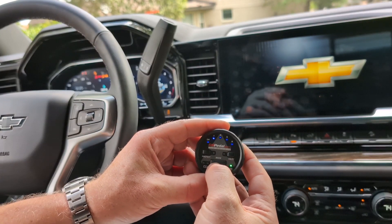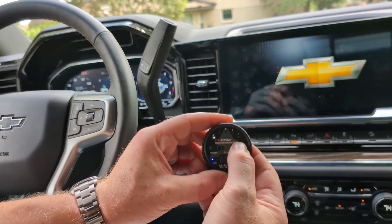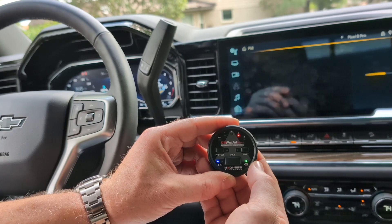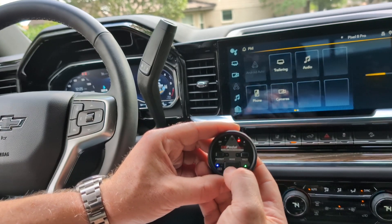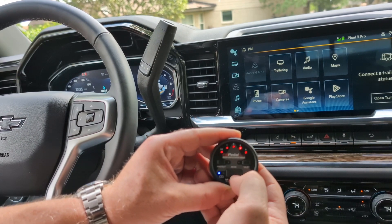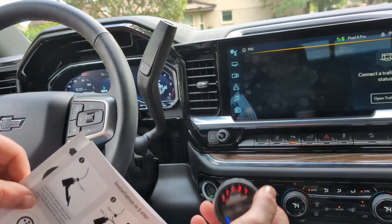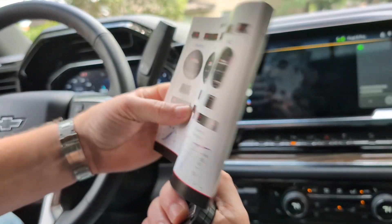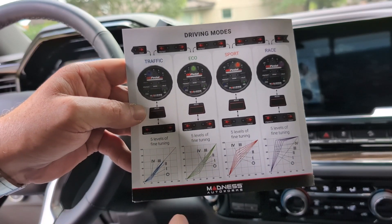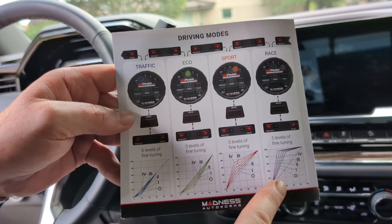When you start it up you can adjust the map — right now it'll show it's off. I'm going to put it in sport mode. You can see it's on the fourth map. The different modes you can have are: traffic, eco, sport, and race. When you barely press the throttle you get some instant response.